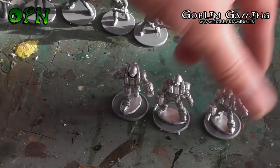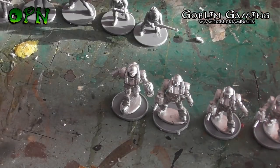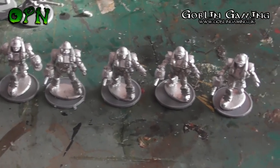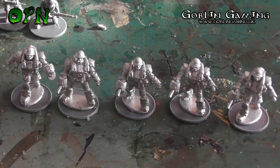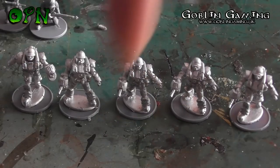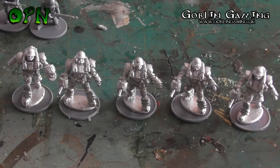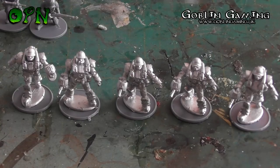I'll just move them over here and try to get the camera down a little. Let me know what you think of the Conflict 47 miniatures in the comments down below. Also a huge thank you to my YouTube channel sponsors Goblin Gaming — don't forget to check the description box below for links to their web store. Thank you very much for watching and I'll catch you in the next video.